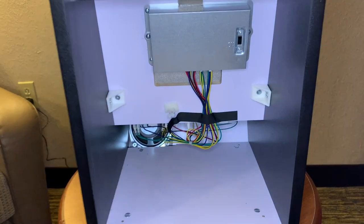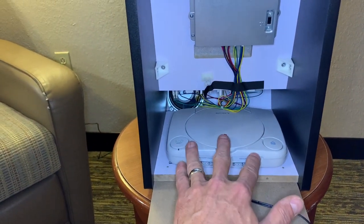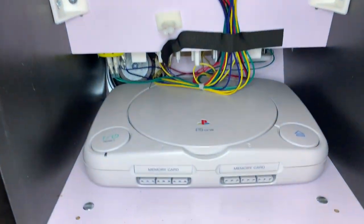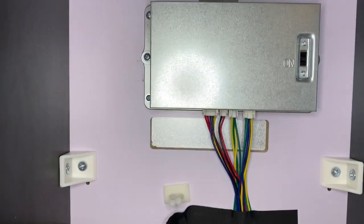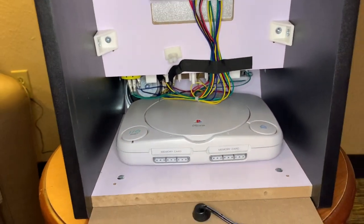Okay, now for a sneak peek at one of the other mods I have planned for this cab. I'm kind of a PlayStation fanboy, I guess — that's okay. I know the conventional wisdom would say to go with like a Raspberry Pi or even a Pandora's Box 61 board, but I'm going to try to see if I can make this work. I know it's going to be tight, but if I can pull this off, it'd be pretty cool. So if you want to see how this works out, stay tuned.